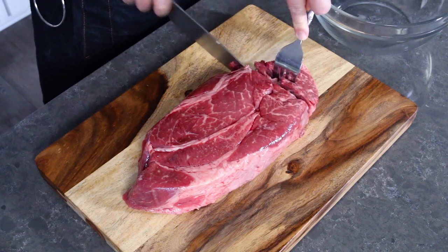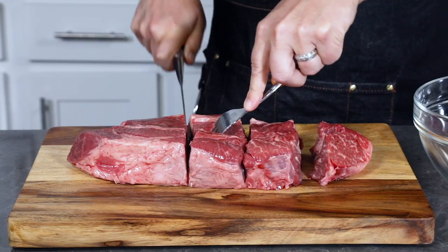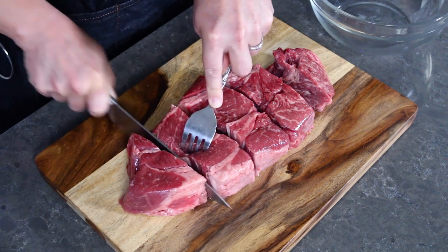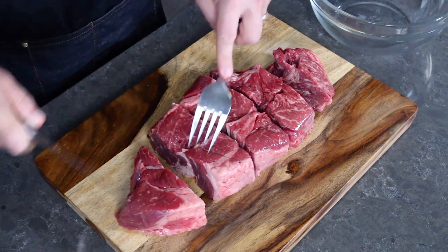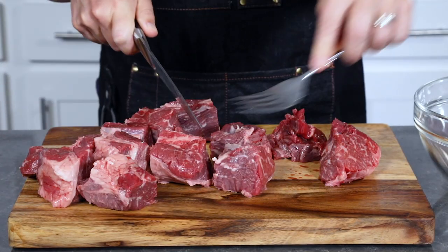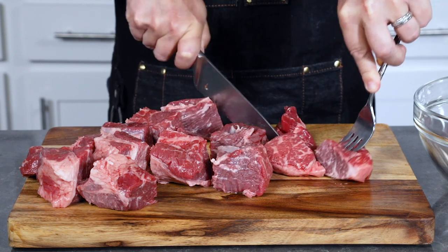Go ahead and slice it up into two to three inch chunks — you don't have to be super precise. A lot of people make this with beef chuck or other cuts of tougher beef, but traditionally it was made more with goat or lamb, but also beef.